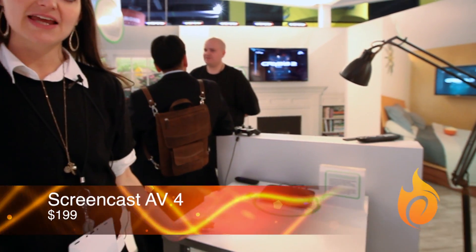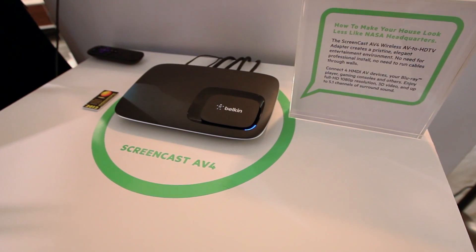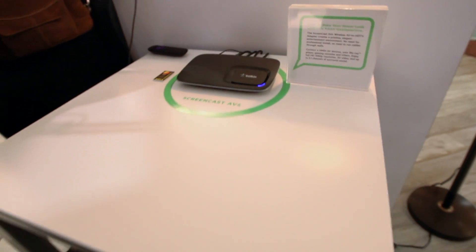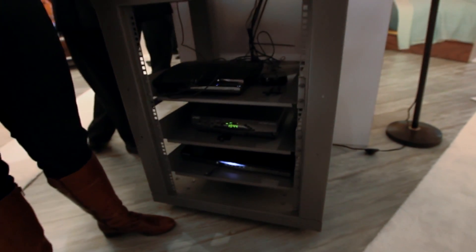This is our Screencast AV4 product. It's essentially a wireless HDMI product that will allow you to connect up to four components away from your TV, so you can have a completely seamless, attractive-looking solution for your AV components.